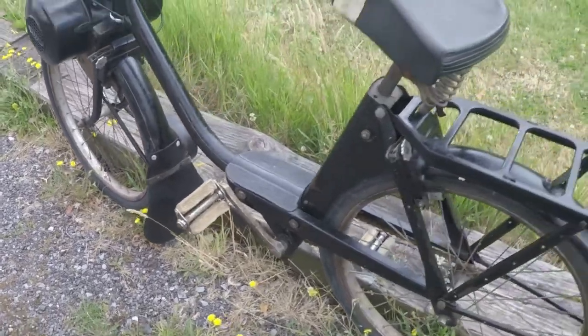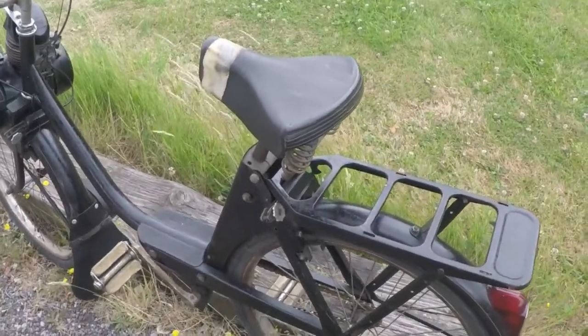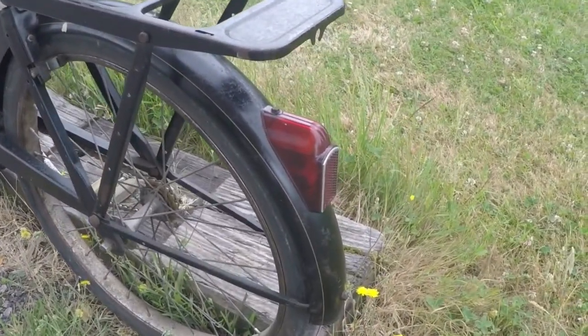Classic Solex curves. The saddle's got a bit of tape on but a new cover, relatively low cost from Classic Moped Spares. Nice to see the original rear light.